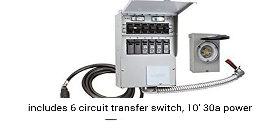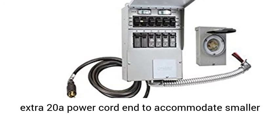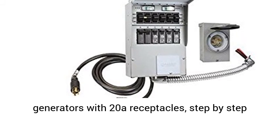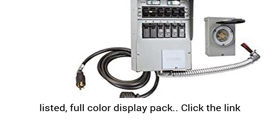Kit includes: 6-Circuit Transfer Switch, 1030A power cord, 30A rain-tight power inlet box (NEMA 14-30), extra 20A power cord to accommodate smaller generators with 20 receptacles, step-by-step installation and operating instructions, QL1008 listed, full-color display pack.